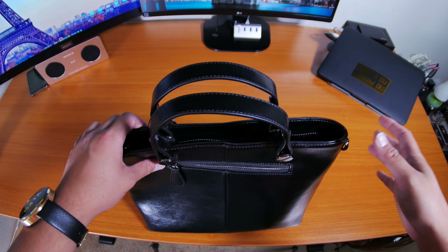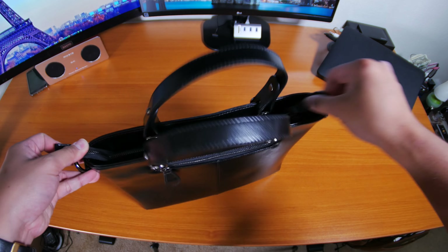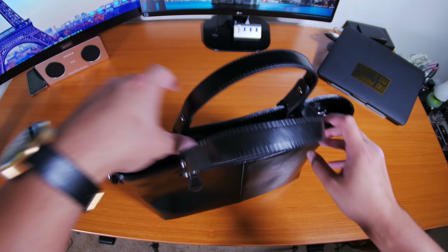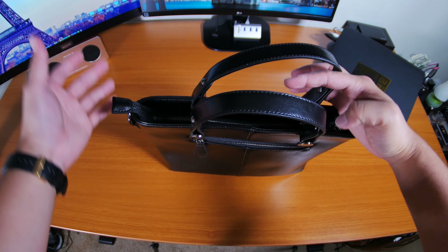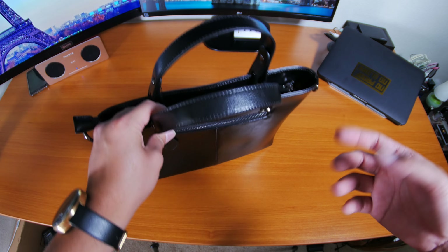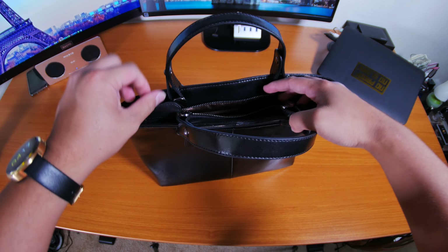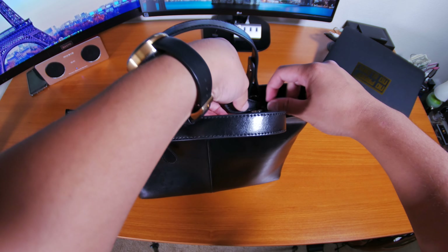You do have a zipper that closes up everything, which is really nice so none of the large items can just fall out. I don't recommend leaving loose change in here unless you put it in these pockets, because the ends are open — if you drop this or it tips over, it will fall out. So make sure you don't leave any knickknacks or spare change loose, just put them in the pockets. When you open it up it's fairly easy, though the large tabs can get a little in the way.